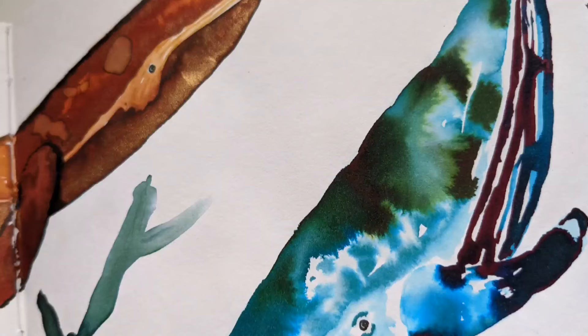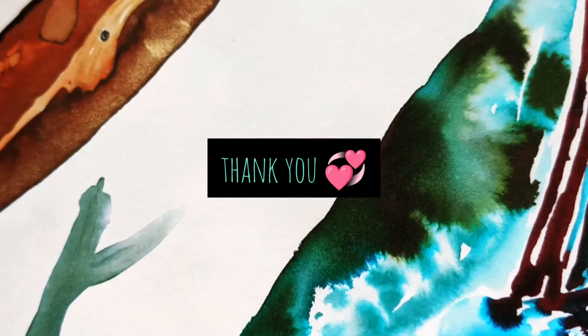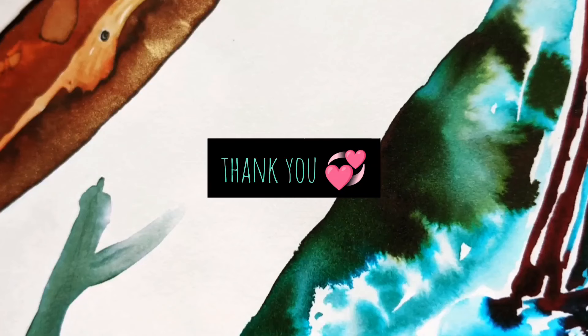Leave a like on the video if you enjoyed it, remember to subscribe to my channel if you're new, and until next time — remember, create something cute!